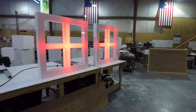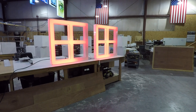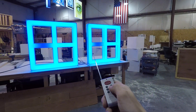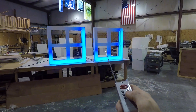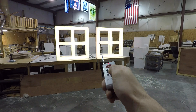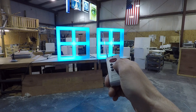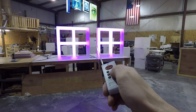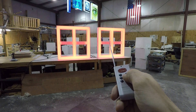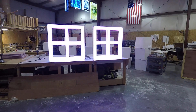These two are daisy chained so that they operate in unison. If you need some kind of special configuration, you'll just need to contact us for details. These operate with a normal 110 outlet plug, so very easy to plug in. I don't have the weight of these units at the time of this video, but I will try to post that on the product page as well.